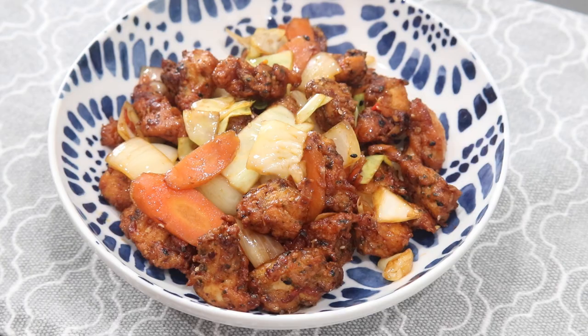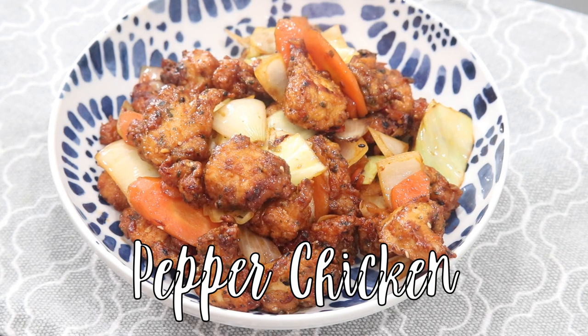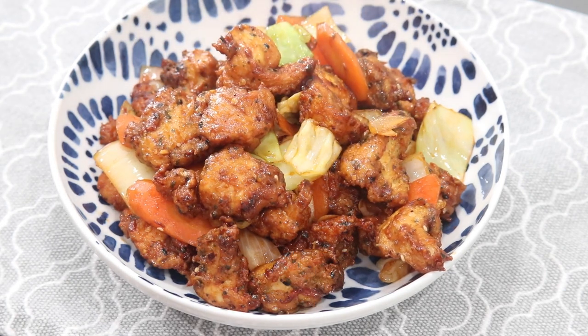Welcome back to the channel! Today I have a really spicy and flavorful recipe — a pepper chicken. This is not a traditional Guyanese or Caribbean recipe, just something I came up with, but it's very, very delicious.